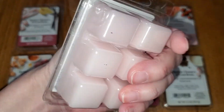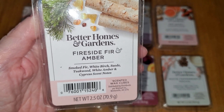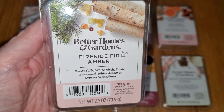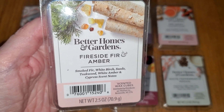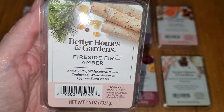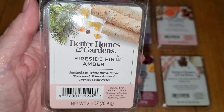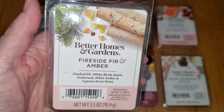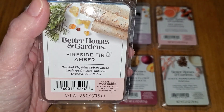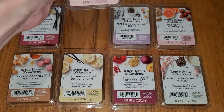Next is Fireside Fur and Amber — not sure why it's a light pink. Notes are Smoked Fur, White Birch, Suede, Teakwood, White Amber, and Cypress. This is another fantastic scent: pine with hickory smoke and a hint of black pepper. It's very rich and salty, but also has just a smidgen of barely noticeable softness and sweetness, though it's not perfumey or cologne-y. It could have a hint of bergamot way in the background, but again, it's not a cologne-type scent. Another scent I absolutely adore. Looking at the notes, they're spot on. The throw on this one is bold — five out of five. This took over the entire house.